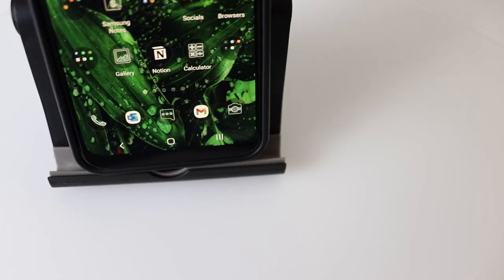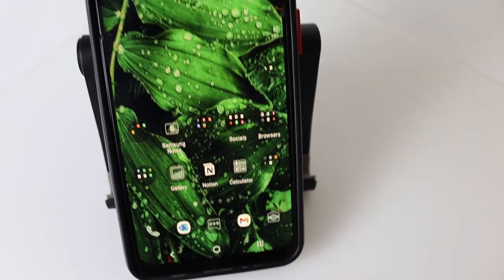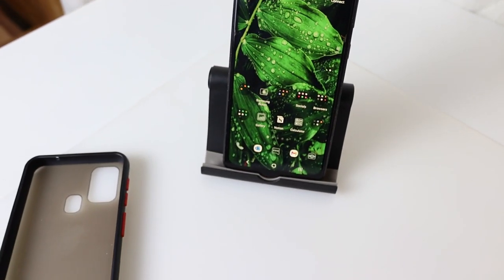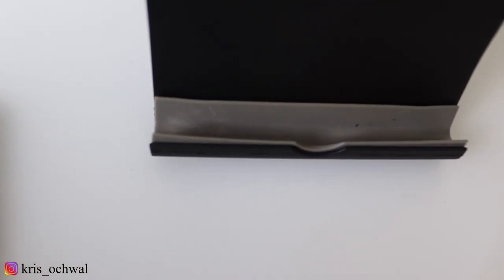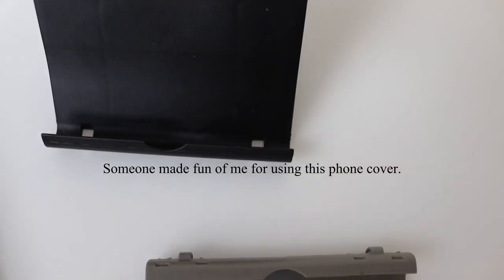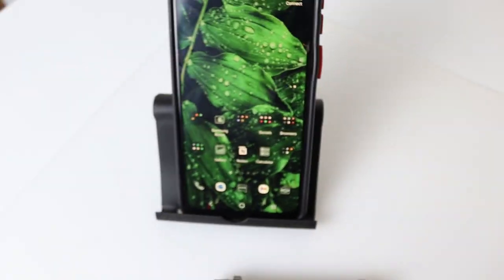So this is the phone stand. If you're using a phone cover that is as thick as mine, you can either remove the cover and have it fit like this, or you can remove this grey rubber piece. I'm going to fit my phone in with the cover, which is not very pretty but it's quite sturdy. And look at that — now it fits.